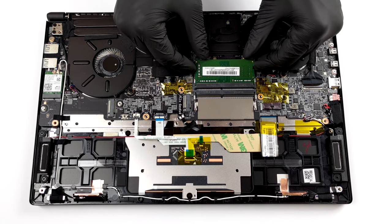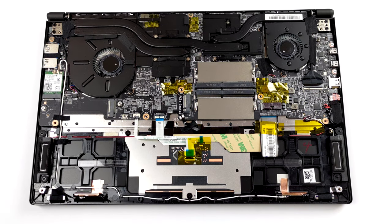The cooling solution comprises three heat pipes. Additionally, there are a couple of metal heat sinks meant for the graphics memory and the VRMs.